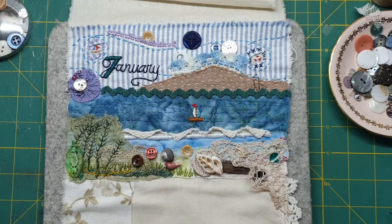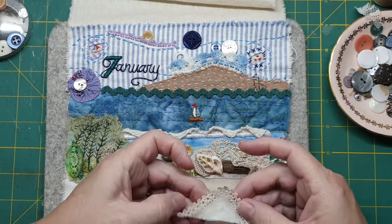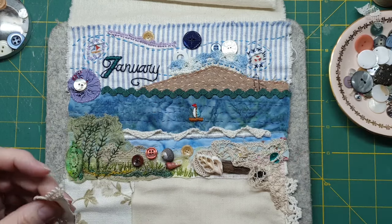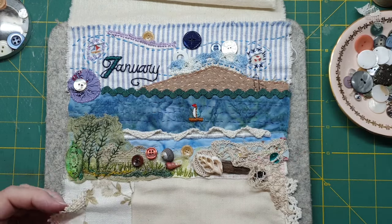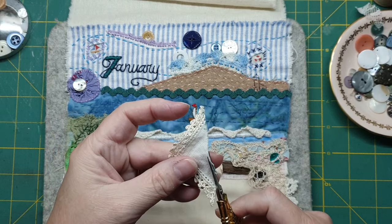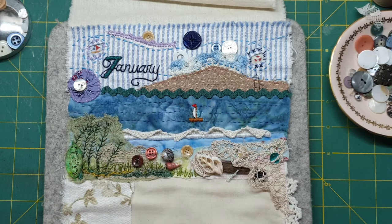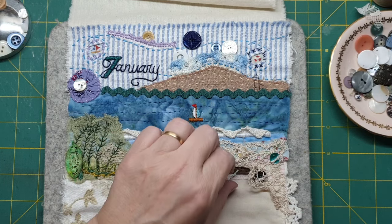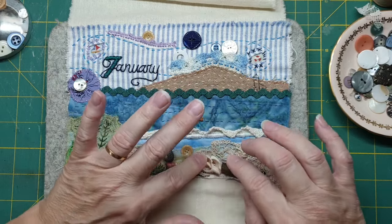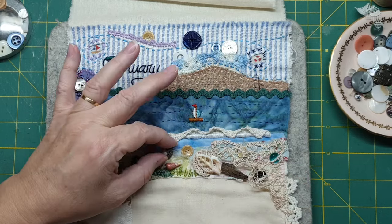I've got a few little other bits and pieces I need to do and I have to be pretty careful. I have to be pretty careful with what I decide I'm going to do because I'm going to roll it up. And part of me would really love to put some of this in here. I could probably get away with that, but I just don't know.